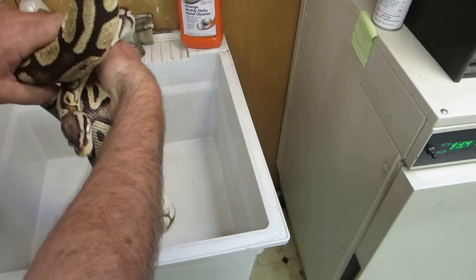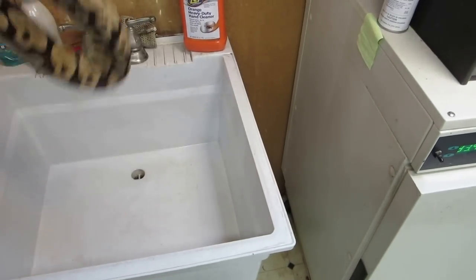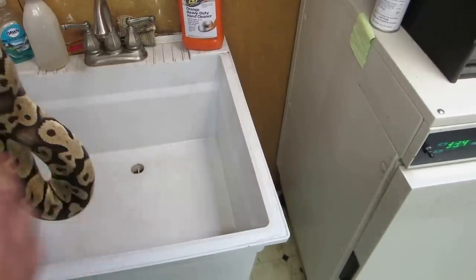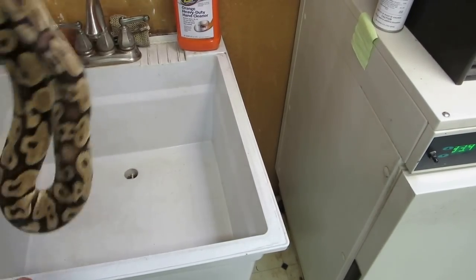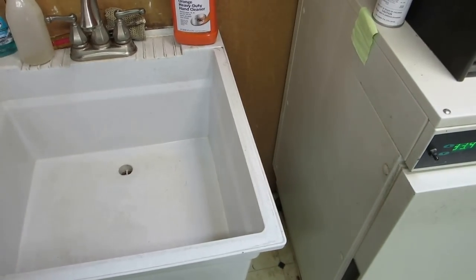Then I take the snake's head and tail when the snake is soaking wet and basically whip the body of the snake like this. I don't let the snake's head drop and feel the full centrifugal force - I want to maintain the head. Remember, all the water is basically going down, and I just kind of shake it out.